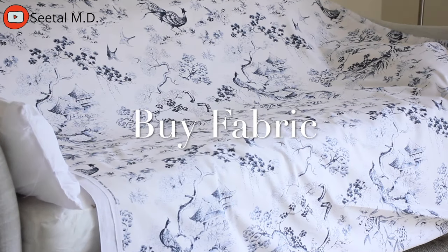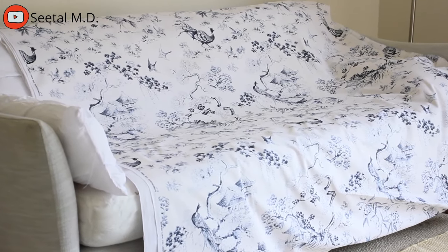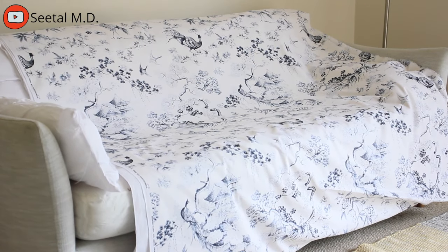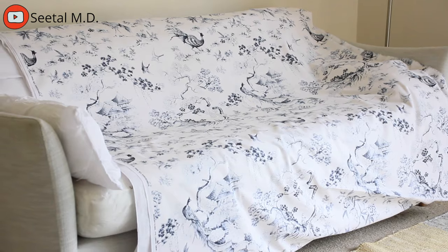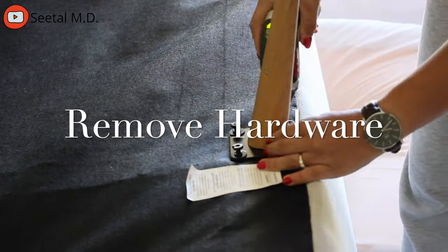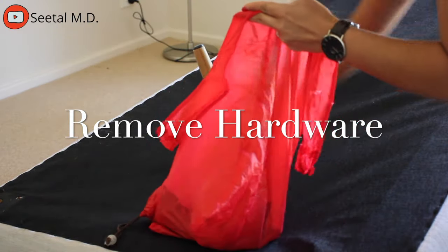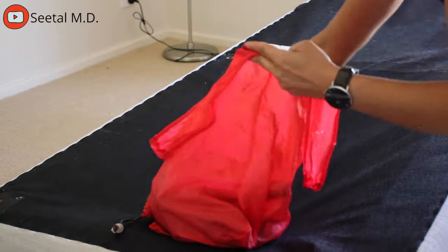The next step is to buy the fabric. This is the fabric that I chose — it's a bit like toile but not really. It's very oriental and I absolutely love it. Then I removed all the hardware and ensured that I kept everything in the same bag so I don't lose any pieces, screws, bolts, or nuts.